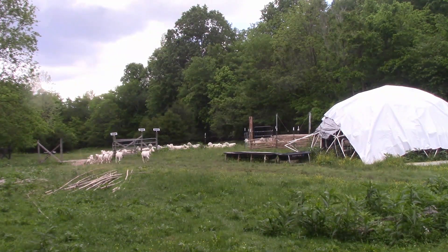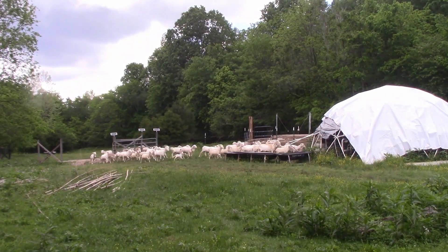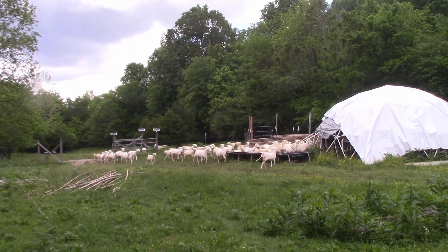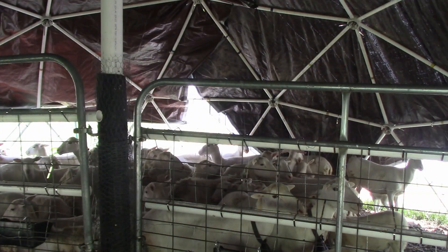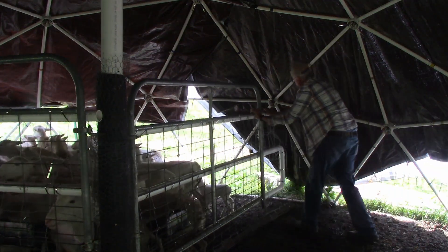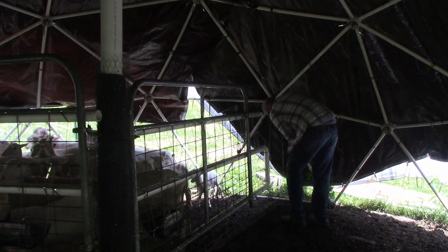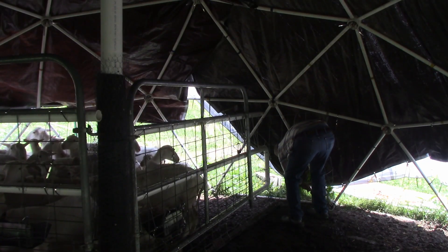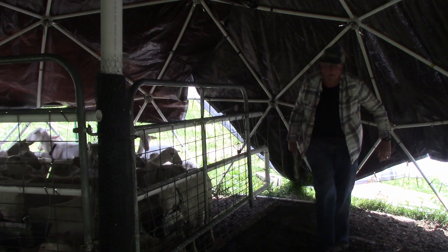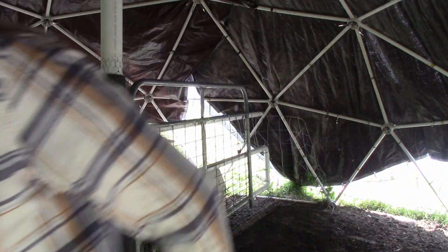I can call the sheep and get them to come into the barn, then push on the two gates to make them go into the sheep chute. By slowly pushing on these gates, I can run them into that chute. I've got some excess woven wire hanging off the edge of the gate, and I attach it to the woven wire surrounding the dome with a carabiner — that keeps the little tiny sheep from getting around the edge.